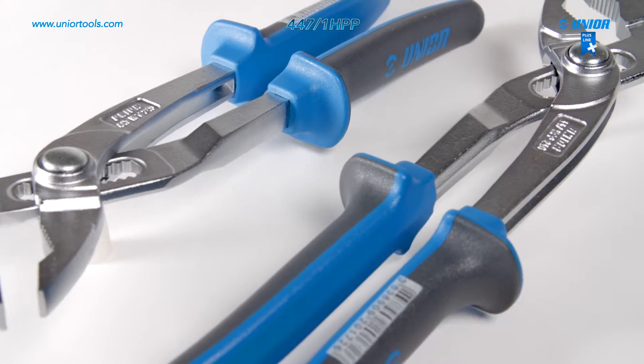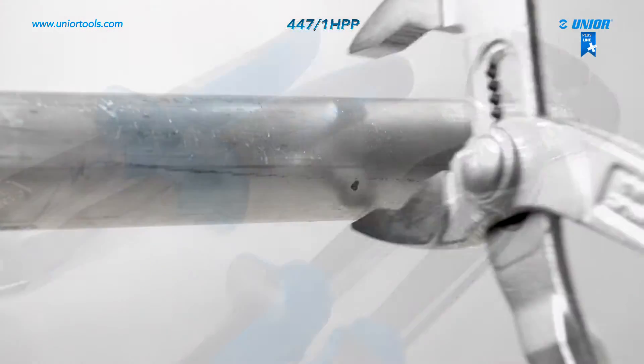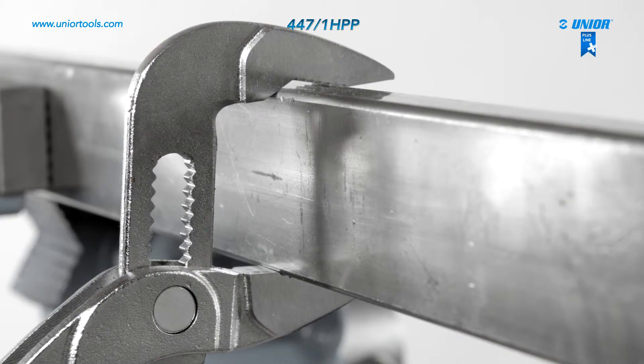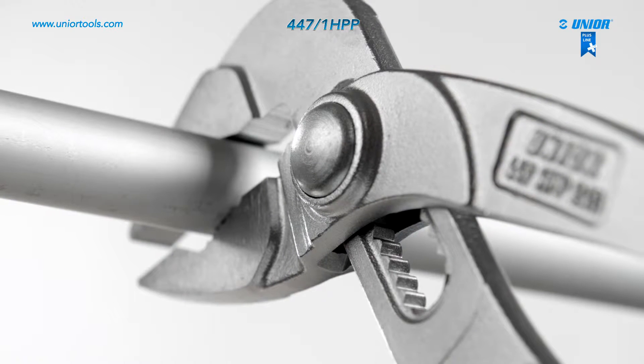Due to the slim-line construction, the water pump pliers can be used with just one hand, which is useful when working in hard-to-reach places. The water pump pliers ensure work safety.